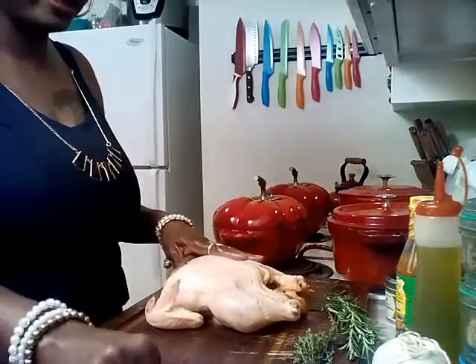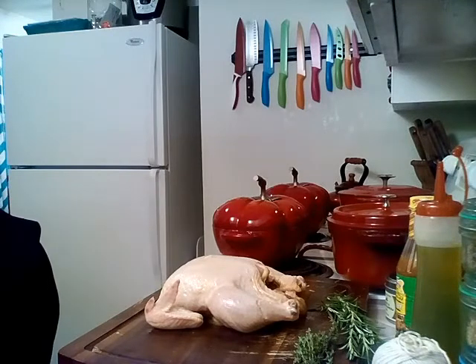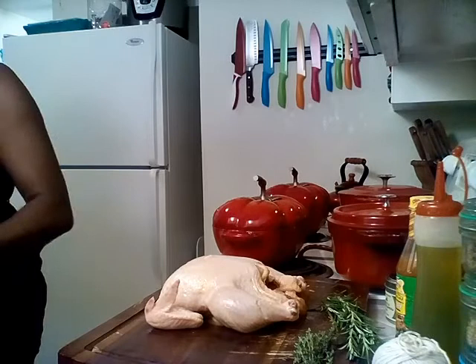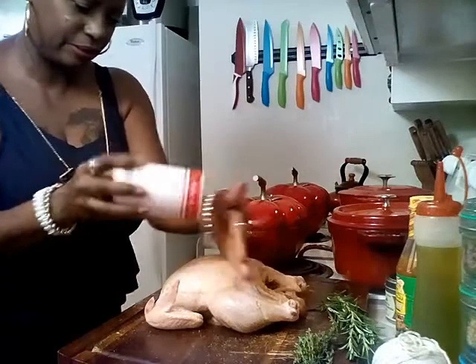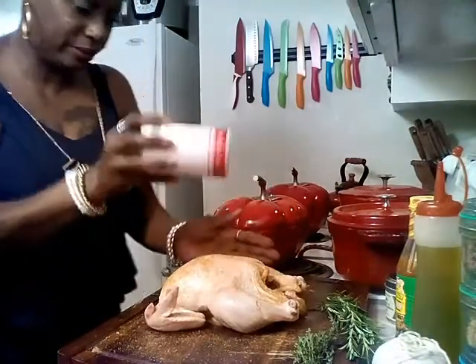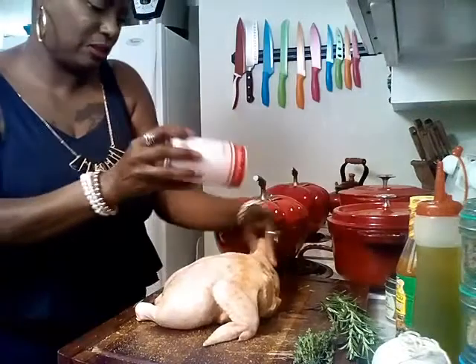Now I'm going to go ahead and add some seasonings — more seasonings. I'm going to wash my hands first. Yes honey, yes. So I'm going to add a little bit of the Slap Ya Mama on the outside. I like my food with a little kick. I'm going to turn them over — this side, all under the wings.